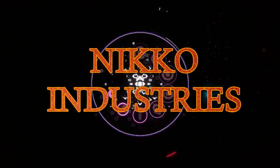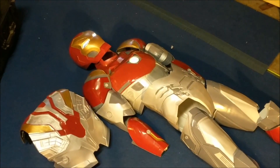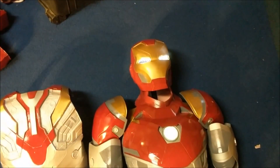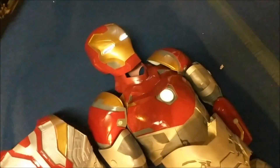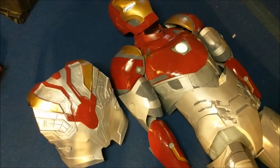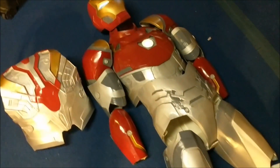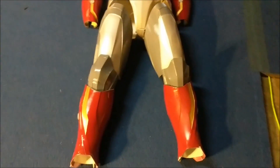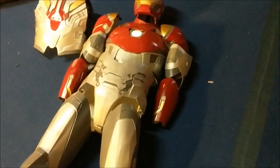Hey everybody, in this video I'm going to show you guys the finished product of my 3D printed Iron Man suit. It's finally done. Here is the final product — I got the eyes all lit up. The lights are just some LED bulbs, same with the arc reactor over there. We're going to be doing a video tutorial on all the post-processing that I've done. He's a little beat up right now because I wore him last night for Halloween, but here he is in all his full Iron Man glory.